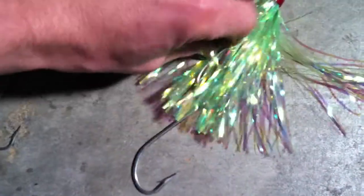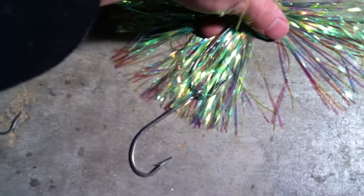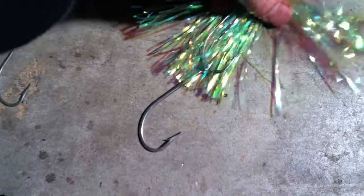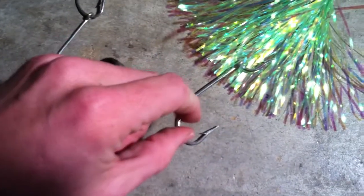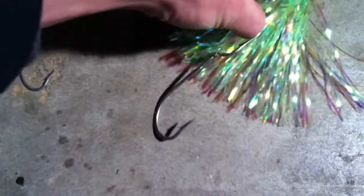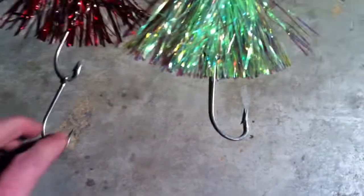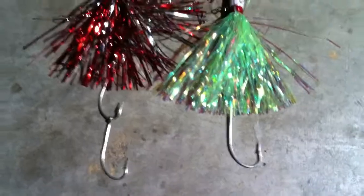We've taken two hooks that are slightly larger and much higher quality. Using a hammer and a block of wood, you can actually bend the burr down on the hook, then slide the new hook on, and then take a pair of pliers and bend that burr back out so it's still there. We went to a two-hook system because the hooks are larger so they don't need to use as many. You can see there it's just about as long — maybe a half an inch difference in length.